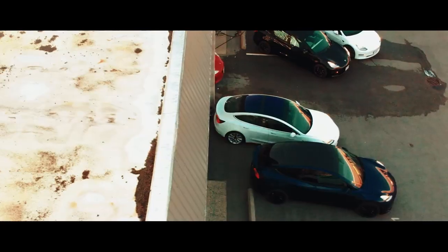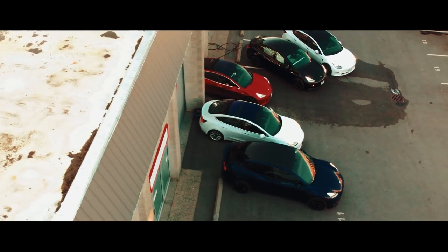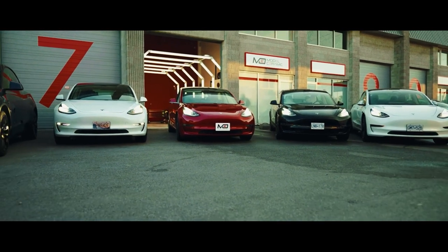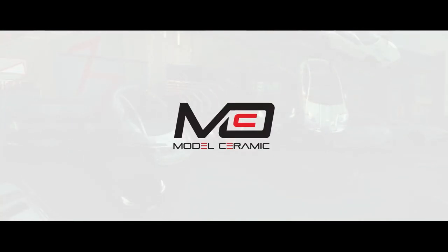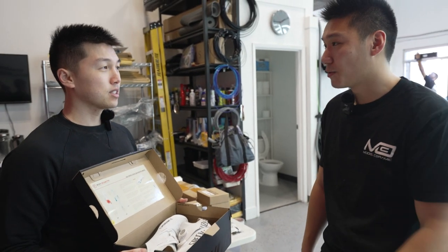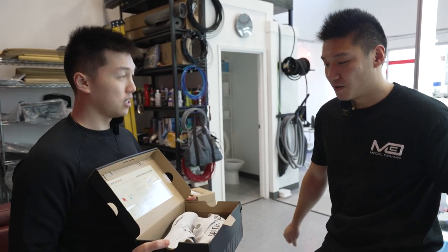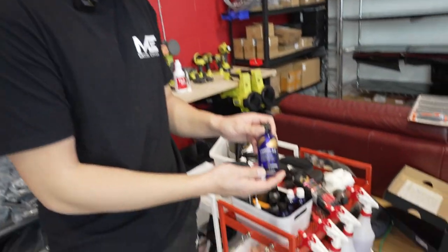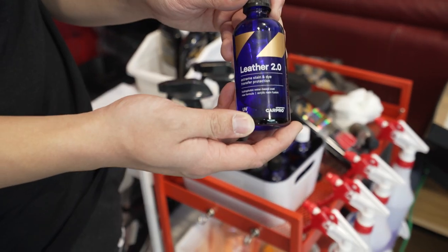If you guys have any Tesla-related needs, be sure to check out Model Ceramic here in Richmond — I'll put the information in the description below. So we're going to go with CarPro Leather 2.0, which is probably the best option because it's flexible.